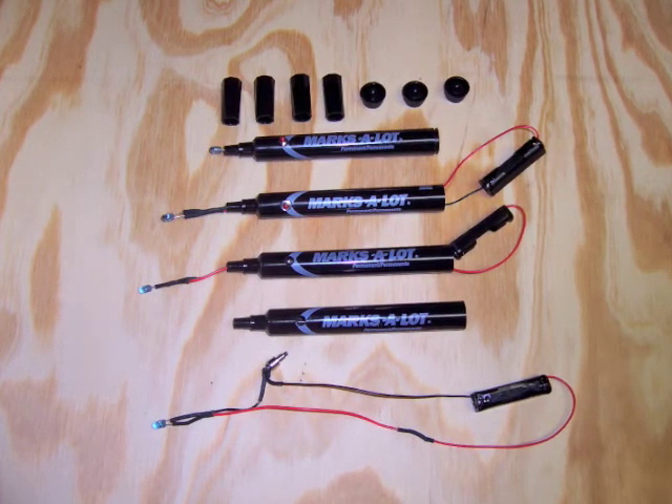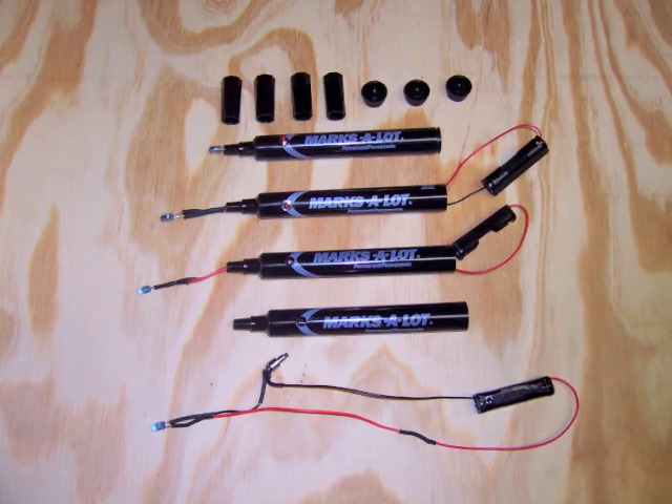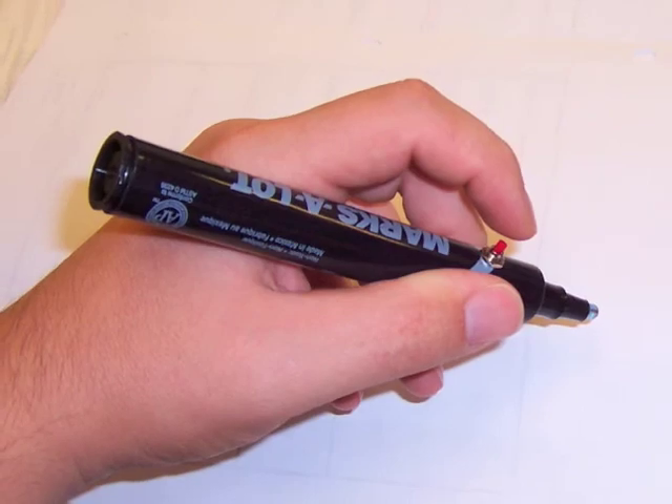From the bottom you can see the completed circuit. The second from the bottom it's pushed through. Third from the bottom is the switch. Fourth from the bottom everything's shoved back in and the caps are replaced. Now all you need to do is glue the LED in place with some five-minute epoxy.